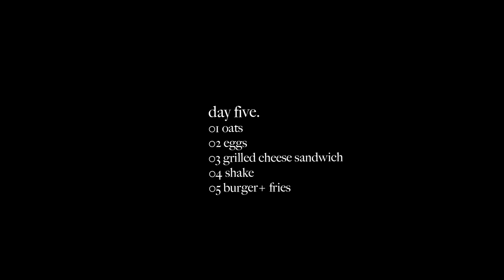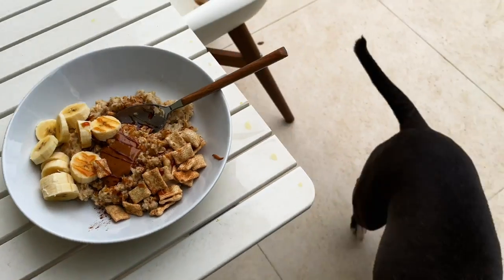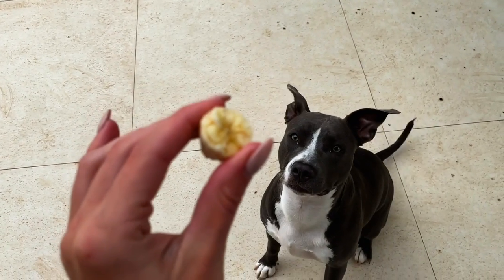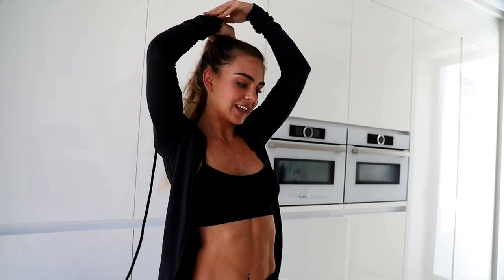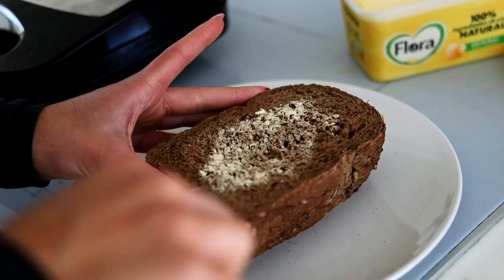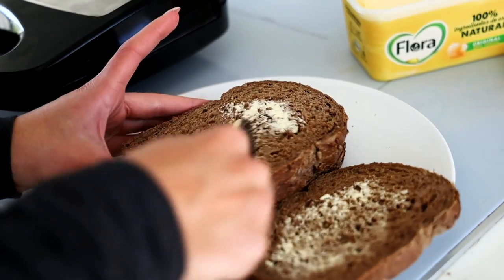The next day I got my oats — you can add so many different toppings and completely change the taste; it's so versatile. Then as a snack I had some eggs. For lunch, I'm making some toasties — basically grilled cheese bread with a bit of butter, using the grill I made the waffles in but with a different attachment. I always had this when I was little, so it brings back memories. I got some bread, added some butter and cheese, and then grilled it. I always made this when I got back home from high school.